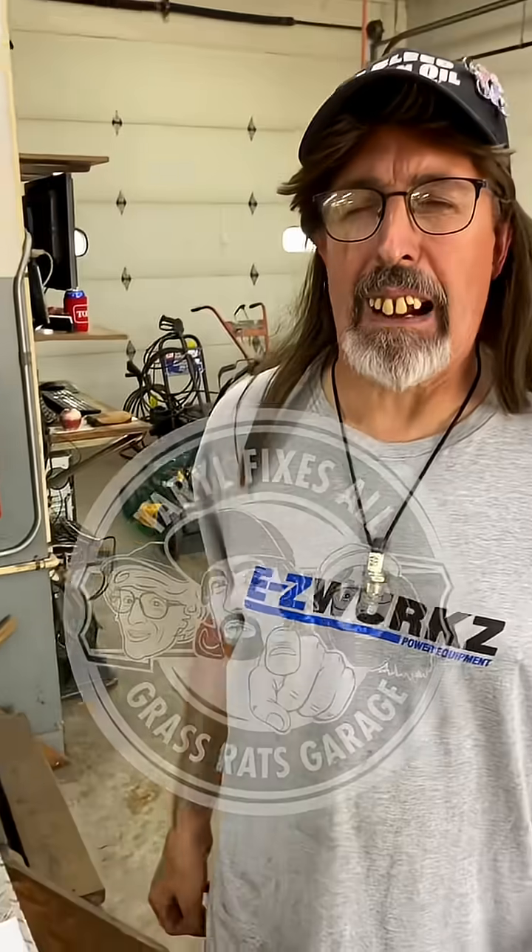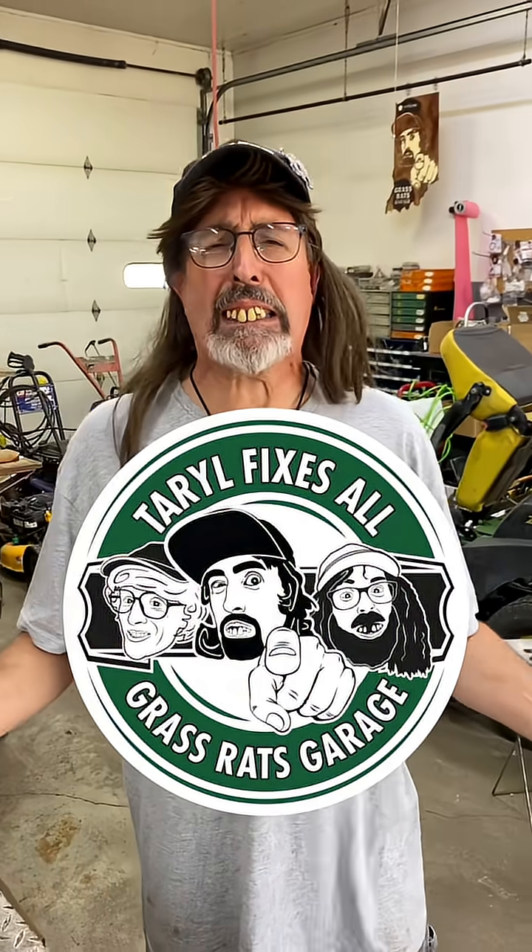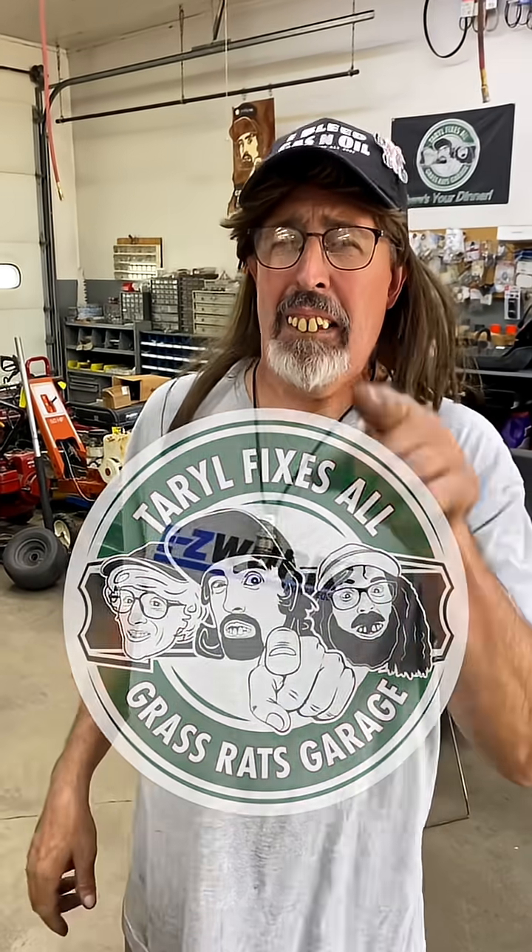So if you like this video, subscribe to my YouTube channel, Terrell Fixes All. I'm Terrell, and there's your dinner.